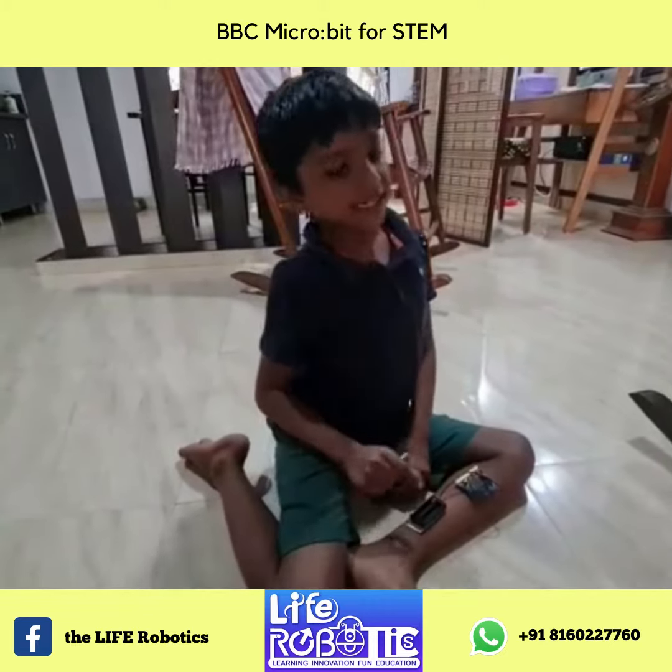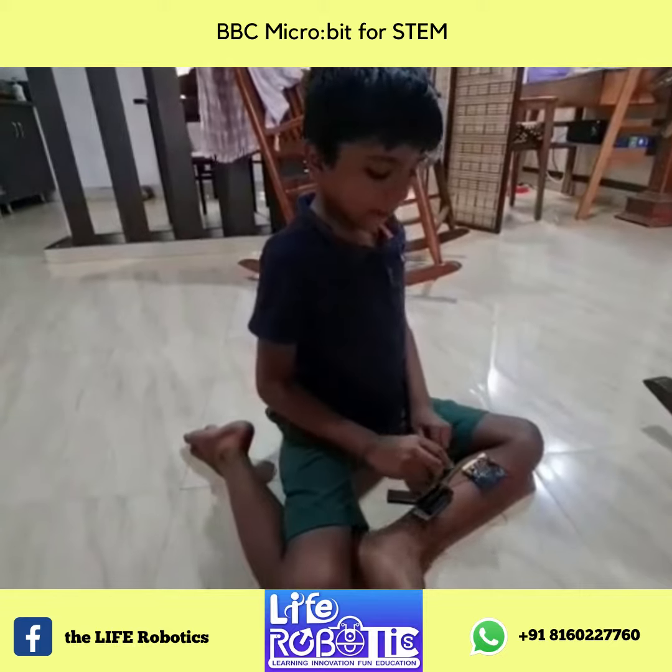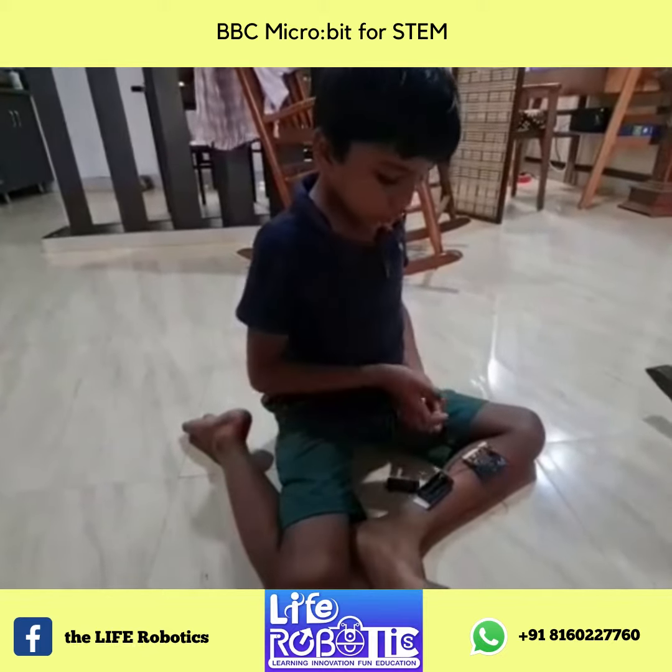Hello guys! Today I made a step counter. So, if I play as this battery, there are two batteries.